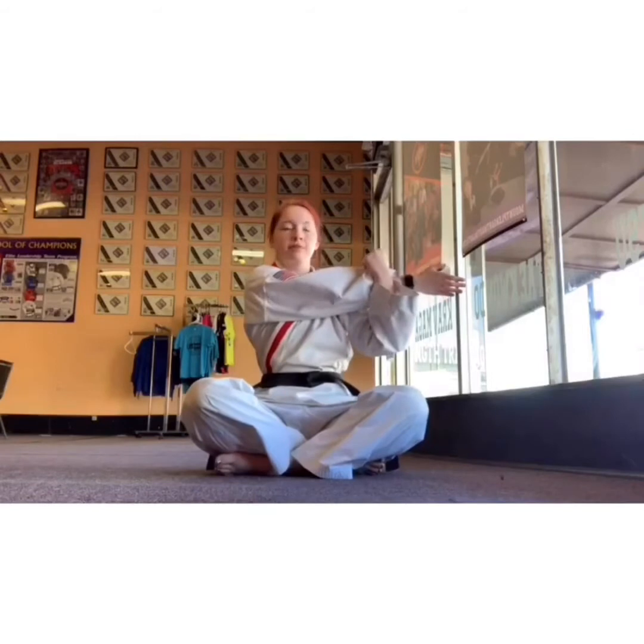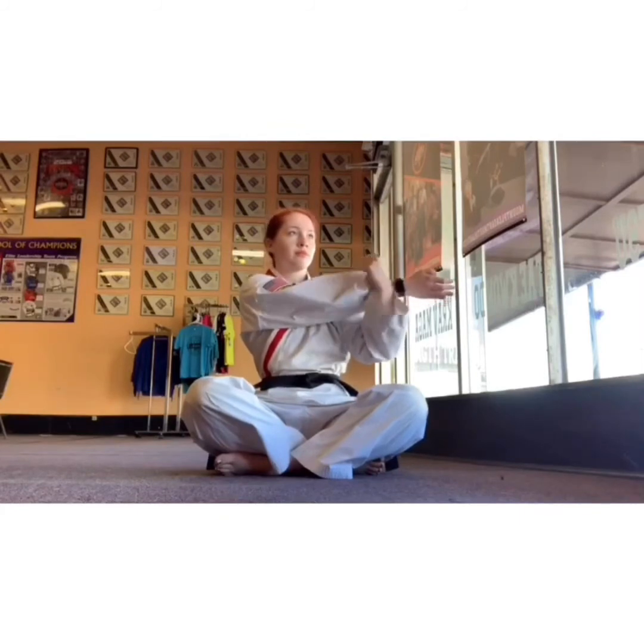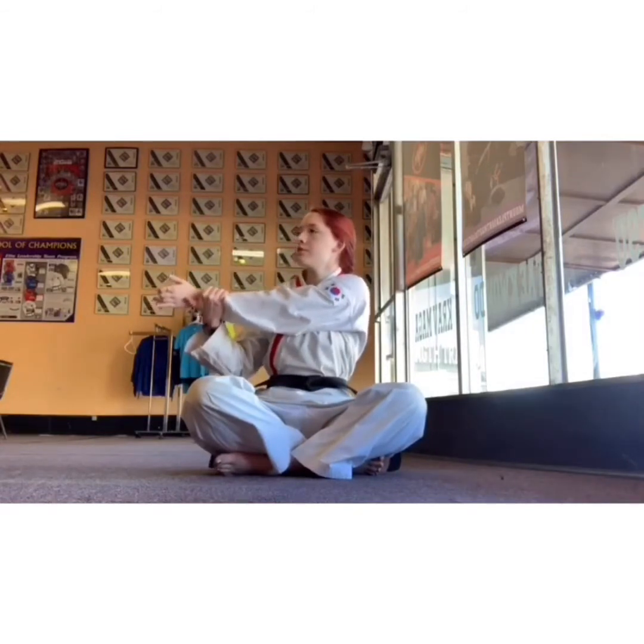Take one arm across, stretching out the shoulders from that arm workout earlier. And take your other arm across, stretching out that arm — stretching your shoulders.